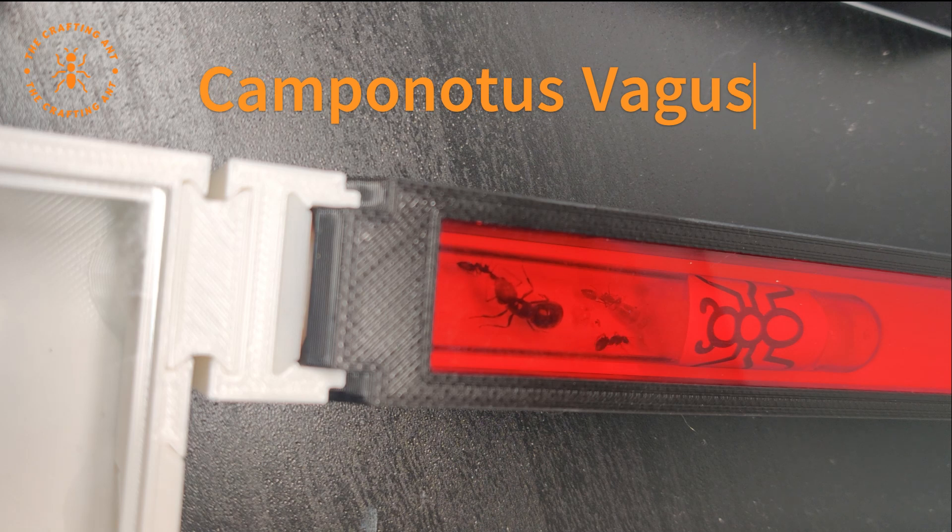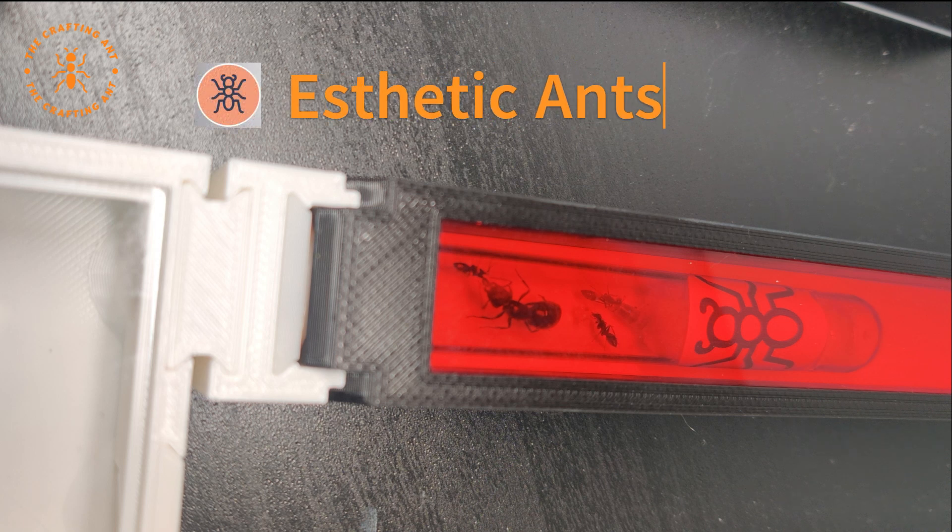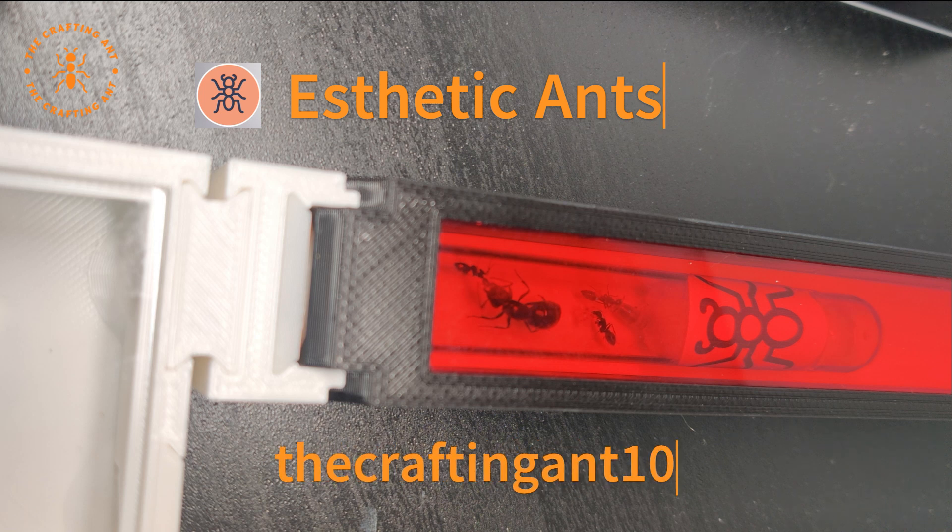Welcome to The Crafting Ant. As my friend Beastly already told you, we will be talking about Camponotus vagus, one of my first colonies. I received her in the beginning of February as a queen with three workers. I got her from Aesthetic Ants, a Dutch shop with everything for ants. Use code TheCraftingAnt10 for 10% off.